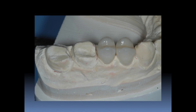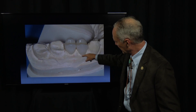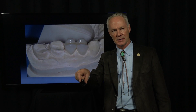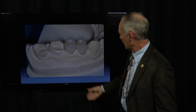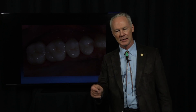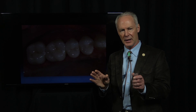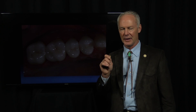Here are the crowns going on the stone model — the solid model. But the margins do not touch stone. That's very important. If the margins touch stone, it may not seat and it won't be an accurate model for perfecting the interproximal contacts. Here are all the crowns on that model. And that's the Dental Minute. Never again will you have to adjust an interproximal contact on a crown. These techniques work and they work every time.